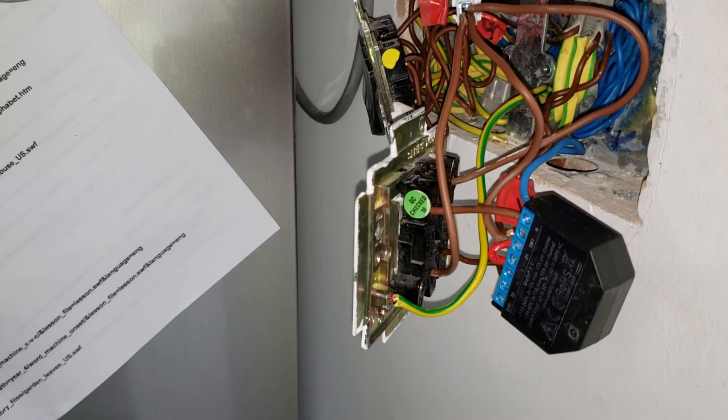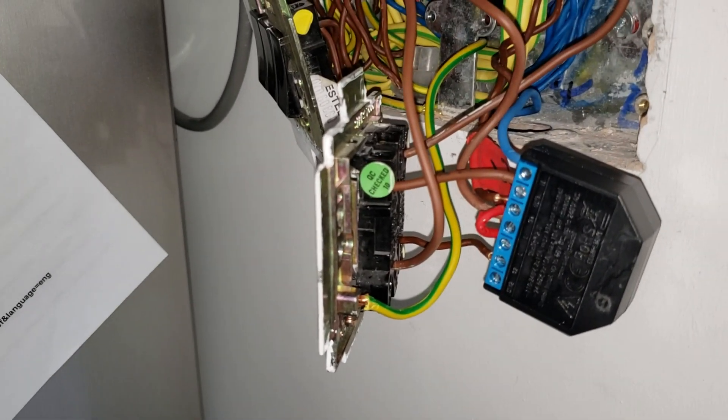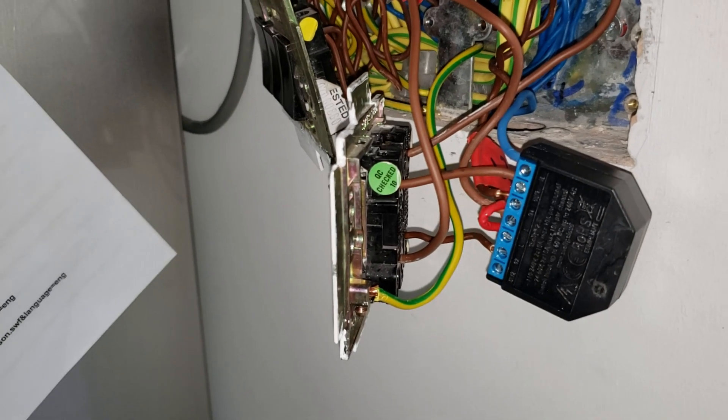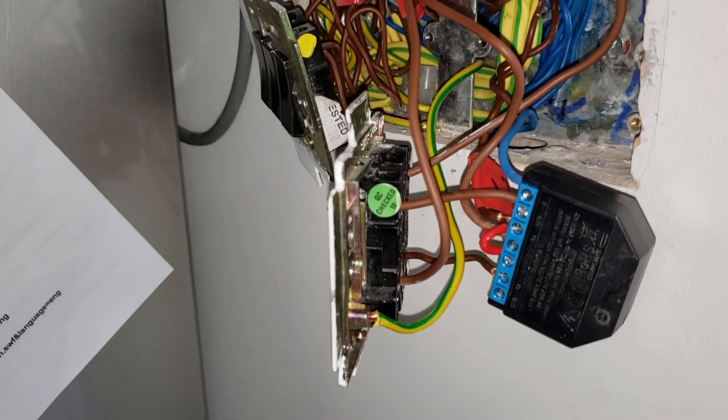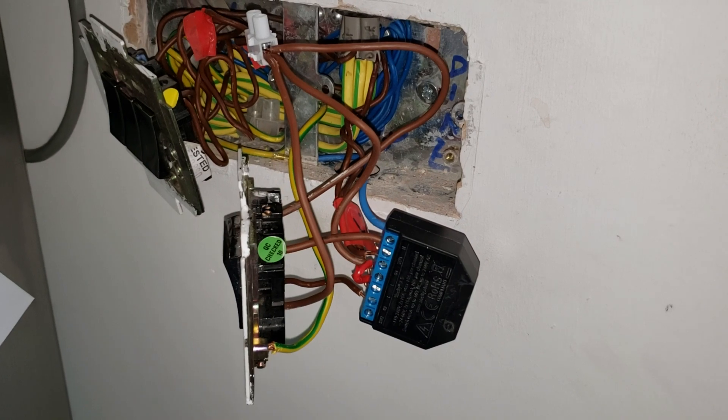Logically, if you reconnect it from the photo you took and the key you made, everything is going to be correct again. Also make sure you use the correct thickness of wire, and you're good to go.